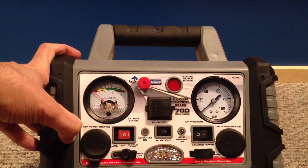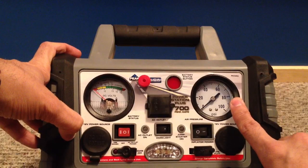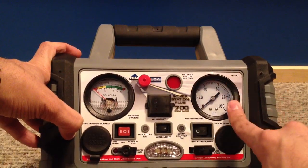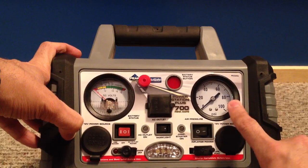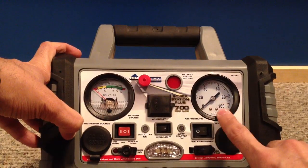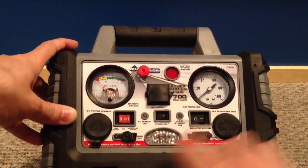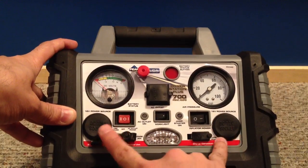If you have it in your trunk and don't use it for a while, it'll start beeping to let you know you need to recharge it. On the right side you have your PSI gauge, so if you're using the inflator or anything like that it'll show you the air pressure and what PSI you're at.